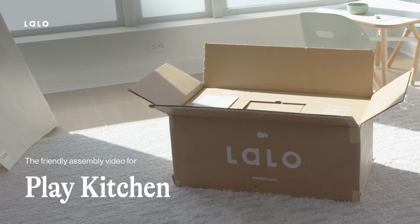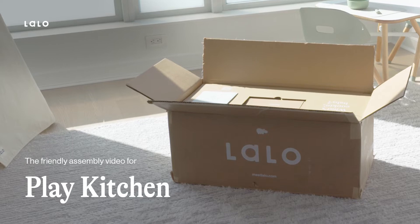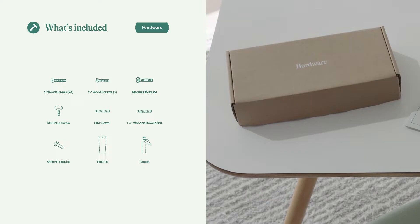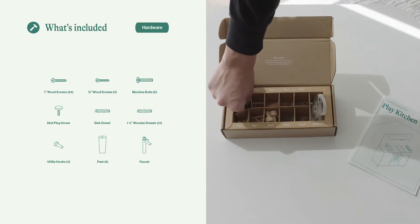Hi there and welcome to Lalo's how-to video on the assembly of the play kitchen. We made it easy for you. All of the hardware is actually grouped by step in the hardware box, so just take that out and look for the step you're on to find the appropriate hardware. There are small parts here, so adult assembly is required — be mindful of your little ones if they're around.